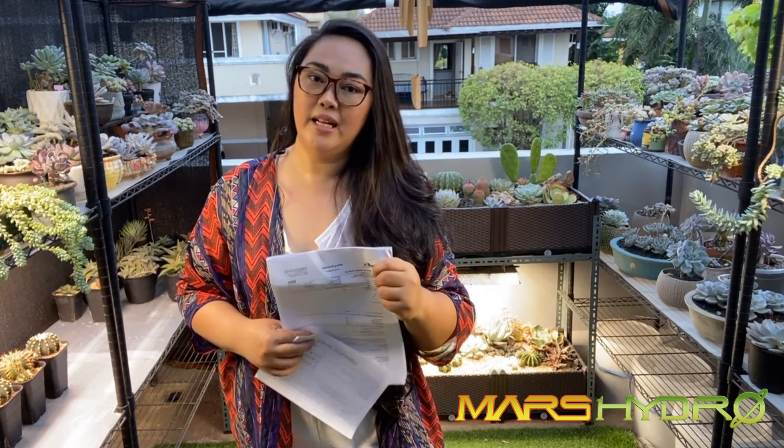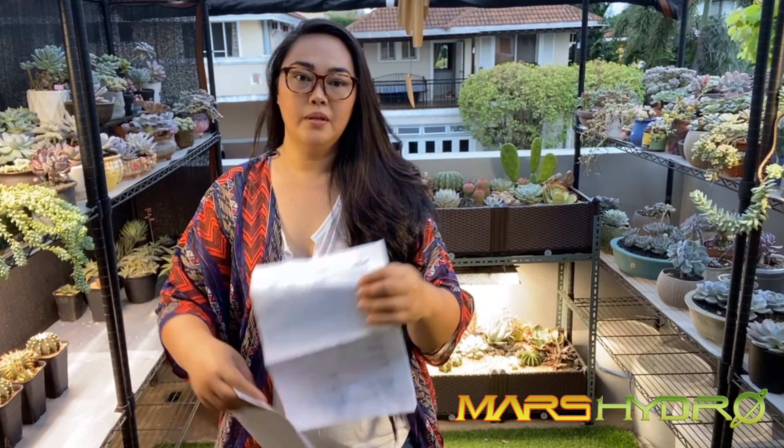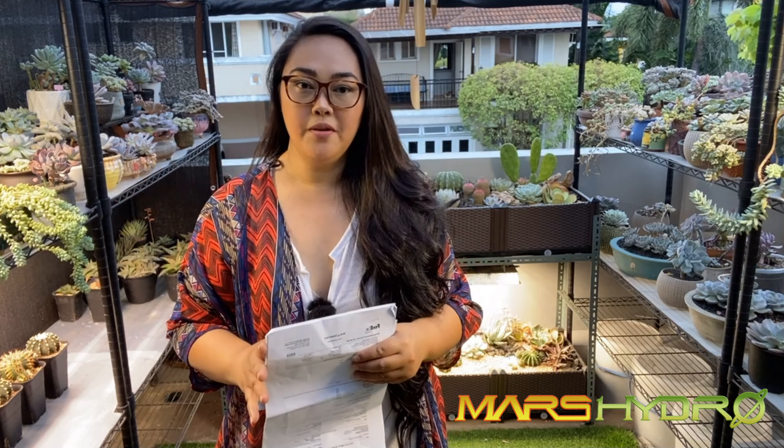Of course, you will also be getting full documentation from FedEx. They will be charging you an extra 576 pesos for taxes and everything. So basically you just have to pay for the shipping fee, the amount of the grow light, and 576 pesos for the taxes.